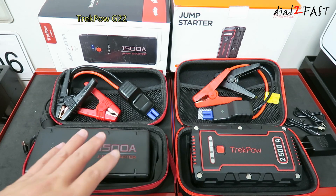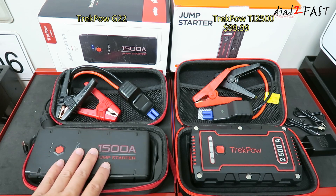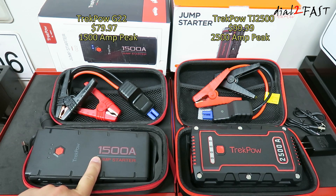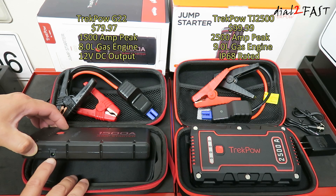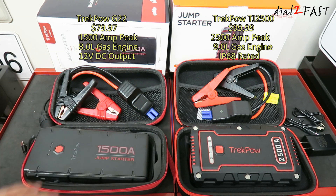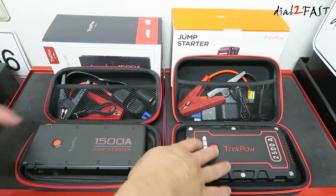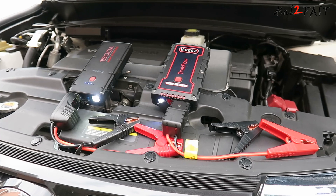So as you can see there are some differences between the G22 and the TJ2500. The TJ2500 retails for $100 and the G22 retails for $80. The TJ2500 outputs 2500A peak current vs the G22's 1500A peak, and the TJ2500 jump starts a gasoline engine up to 9 liters vs 8 liters for the G22. The TJ2500 is also IP68 rated — waterproof, dustproof, and shockproof — but the G22 has a 12V output to power portable devices and a built-in voltmeter on the smart jumper cable. As for operating temperature, both units are rated between -20°C to 65°C (-4°F to 149°F). Both jump starters also come with a very nice carrying case — you can put this in your glove box or trunk and take it out whenever you need it.